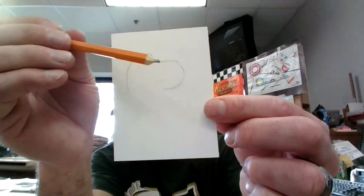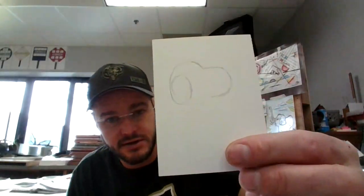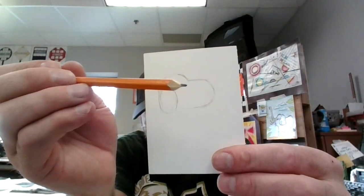Next step I'm going to put a bump on top of that. It kind of curves there and then I just made a bump. Next I'm going to go here and turn this into an ear. There's his ear. Next I'm going to make his little nose right here and a little eyeball right there.